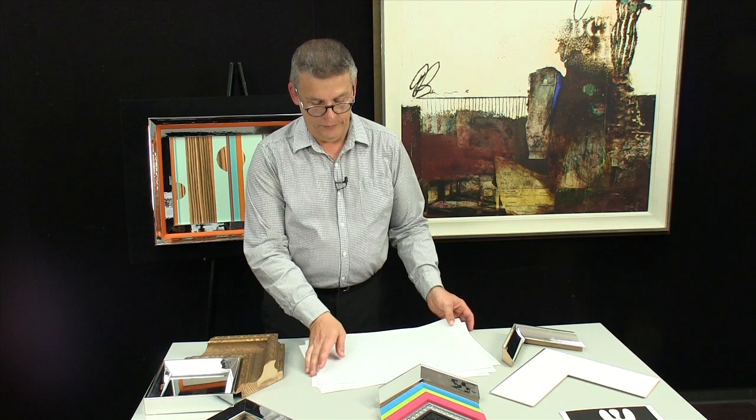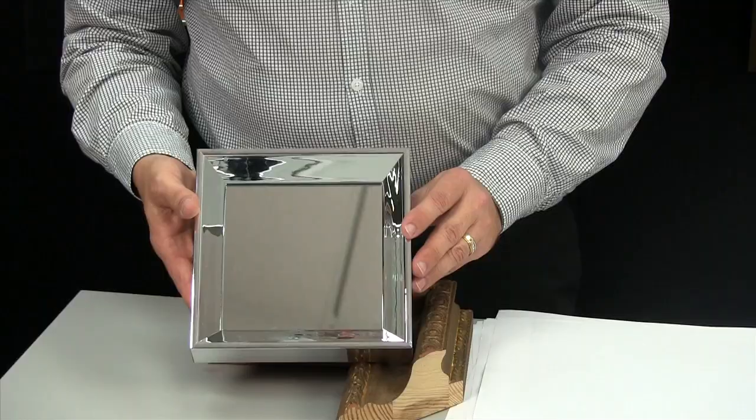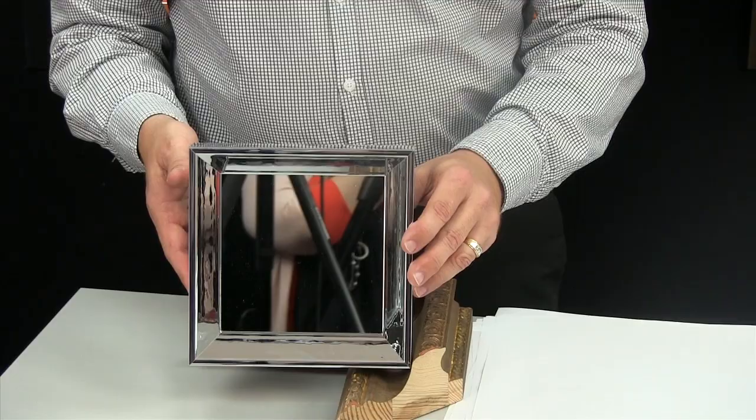Historically, mirrors have been framed more in gold ornate frames or wood tone frames. But this also looks really cool to have a frame like this around a mirror. You might be getting a little behind-the-scenes tour watching our photographer take the pictures. I just want to show you how the frame kind of fades into the mirror and disappears.